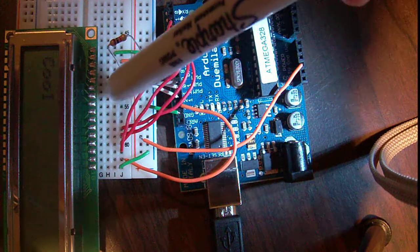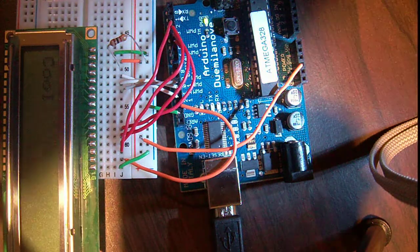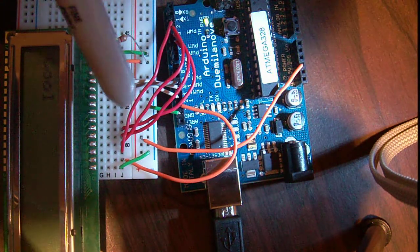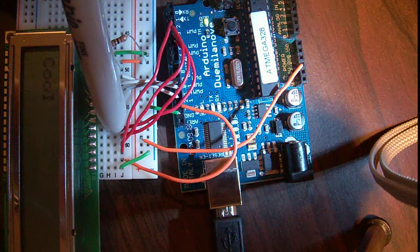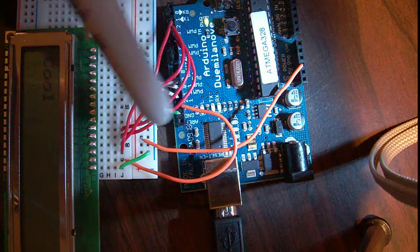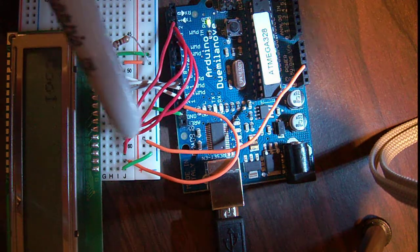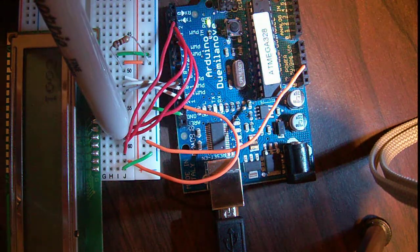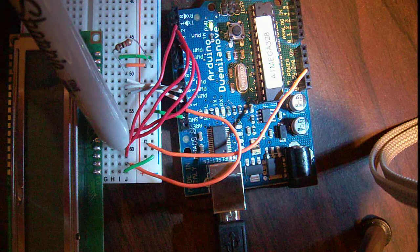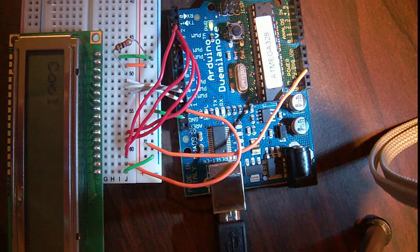Then you have 4 ports of nothing - you're just going to leave those 4 empty. You would use those if you were doing it in 8-bit mode, but to save Arduino pins we're going to use it in 4-bit mode. So then pin 11 is a regular data pin and it goes to pin 5. The next one, pin 12, is also a data pin and it goes to pin 4. The next one goes to pin 3, and then lastly pin 14 to pin 2. So that's 11 to 5, 12 to 4, 13 to 3, 14 to 2.